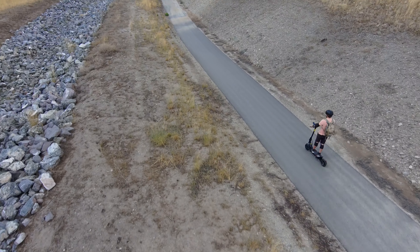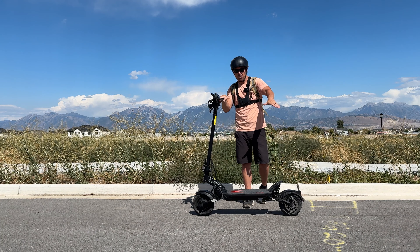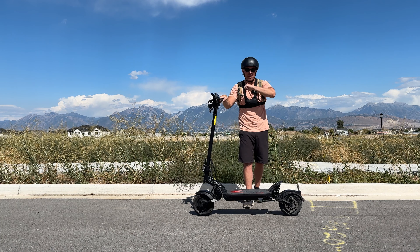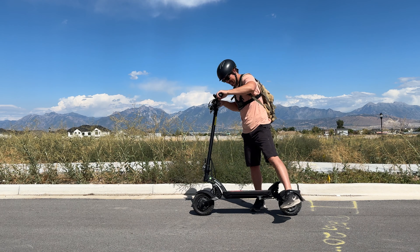So do I recommend the Cabo Mantis X for around $1,300? Oh, that's a big heck yeah. There's not a lot I don't like about the scooter — they've got their scooters dialed in. If you want to see a couple other scooters I reviewed from them, I'll have those linked. As always, thanks for watching and I'll see you next time.